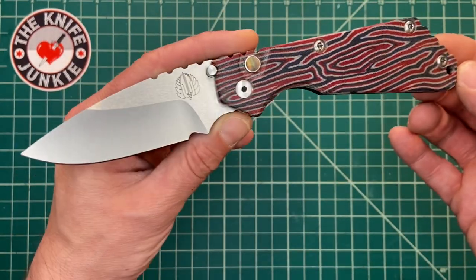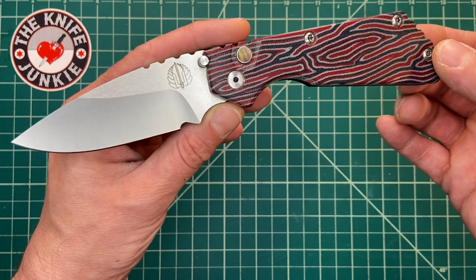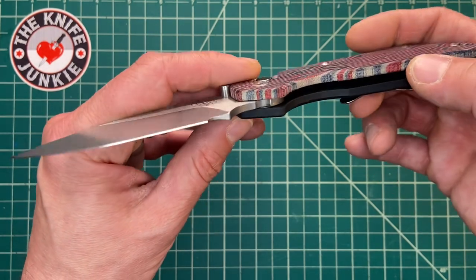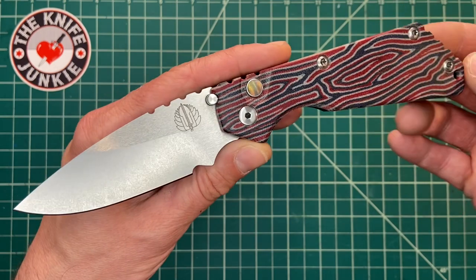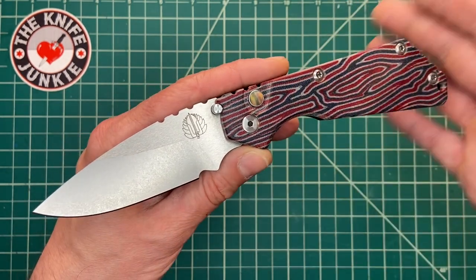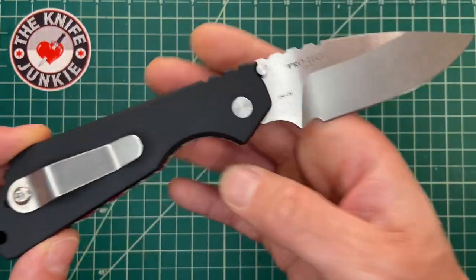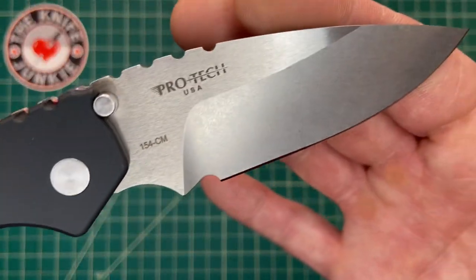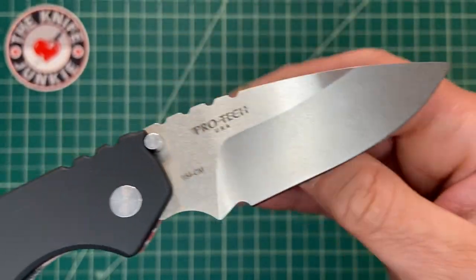I don't think anyone who's carrying this particular version of the Pro-Tec Strider SNG is carrying it in reverse grip and pounding it into 55-gallon oil drums or getting in knife fights or anything like that. This is a showpiece. That's not to say it isn't extremely capable and stout — I have every reason to believe it is — but I just can't imagine someone buying this and then horsing it or abusing it, because it's such a refined and beautiful piece.